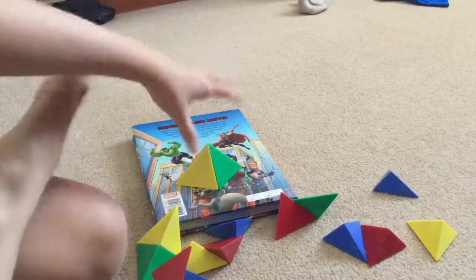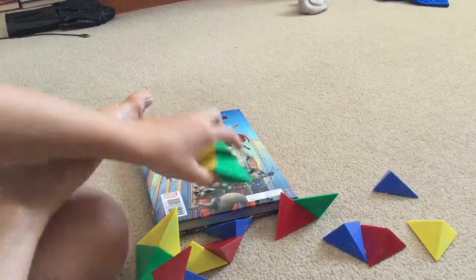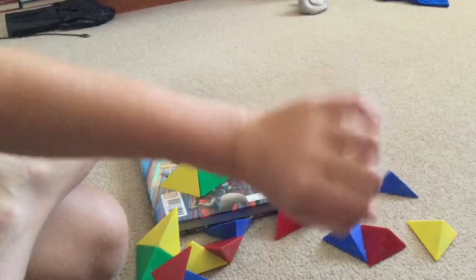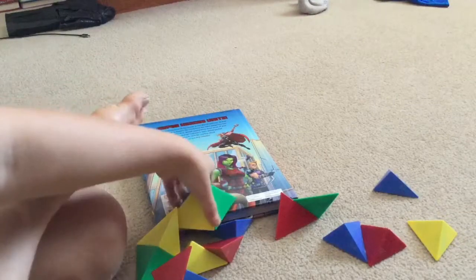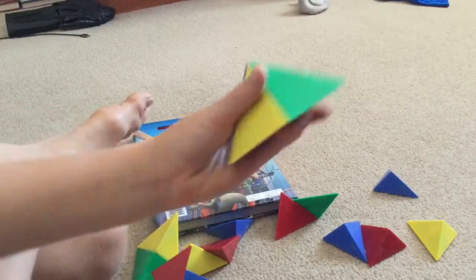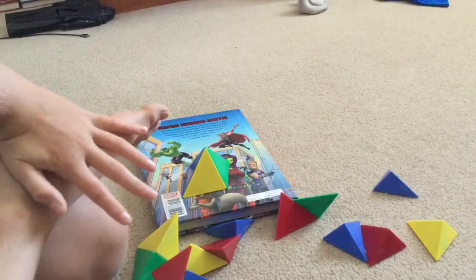Once you've done that, you're going to make a bunch of these until you run out. Remember, you need 24 of these triangle pieces total, so go ahead and make all of them now.